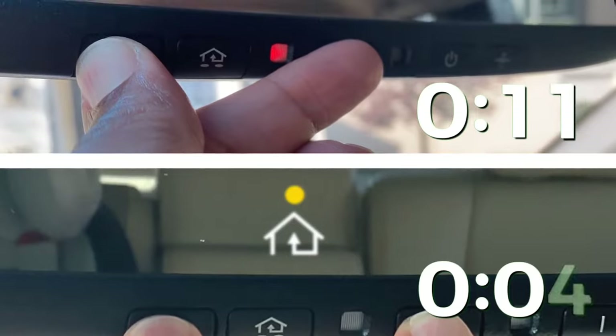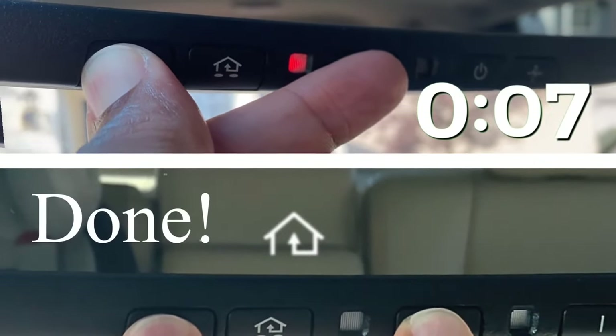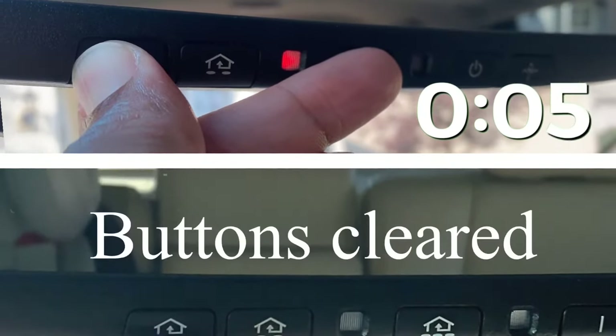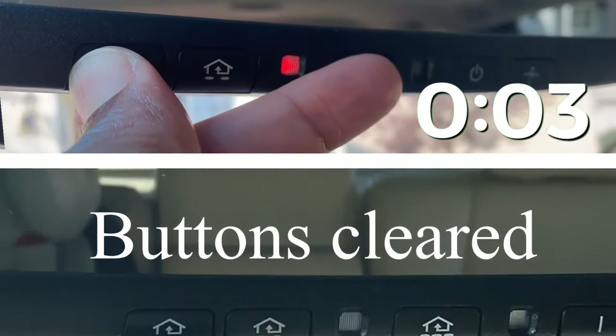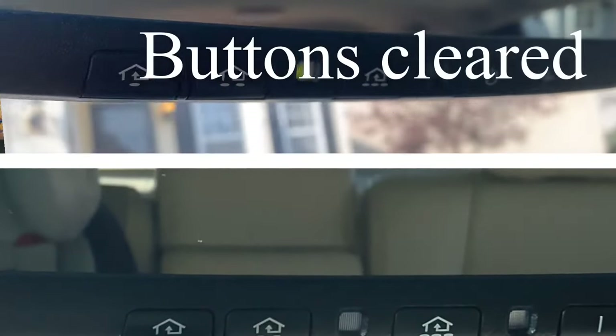Remember, the key here is when it starts blinking. If your mirror looks like the one above where you have the solid red light, or you just have a solid little blue light, it's going to take you 20 seconds. Keep holding it, and once the timer runs out it will start blinking — that's the key. Having the light blink means the buttons are cleared.